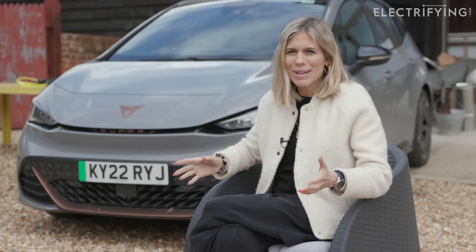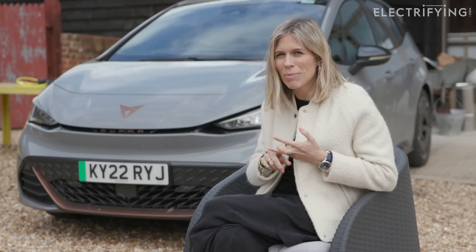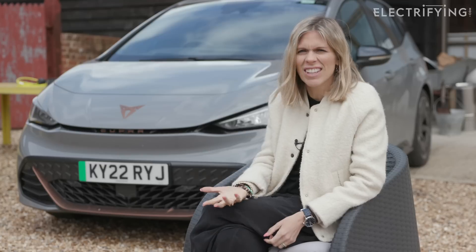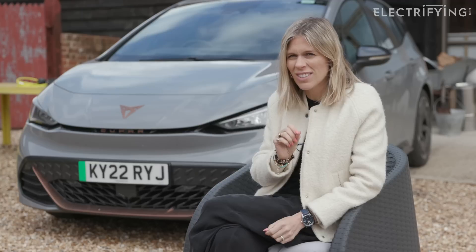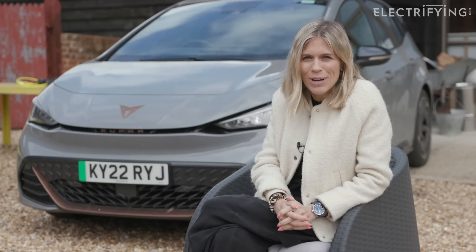Now, there are plenty more reasons why you should consider getting a home charger. They look pretty nice, they're a really good selling point if you move, and if you have solar and want to run your car on sunshine alone, well, they're essential pieces of kit. If you do want to know any more about home charging and which charger to choose, because that can be a bit complicated as well, do check out our other explainer videos on electrifying.com.